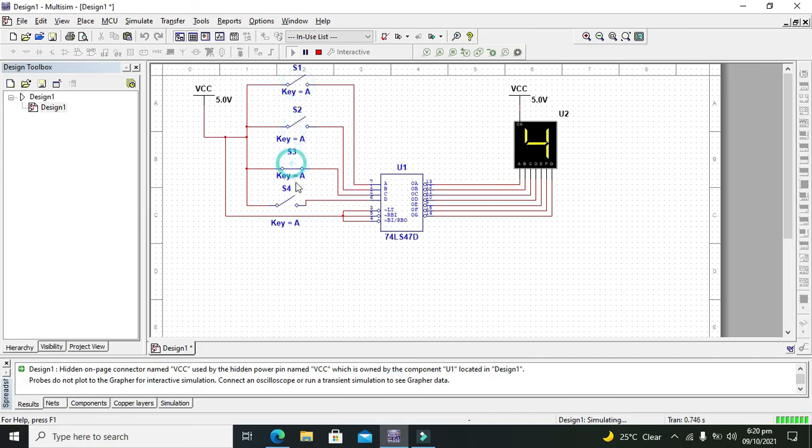After that we have 0100, so it is 4. If it is 0101 then it is 5. When it is 0110 it is 6, and when it is 0111 it is 7. When it is 1000 it is 8, and when it is 1001 it is 9. It just works for combinations from 0 to 9.